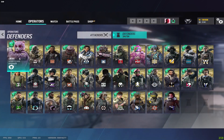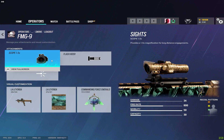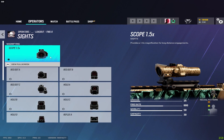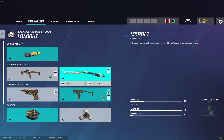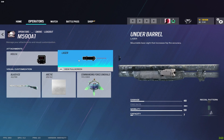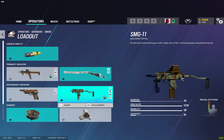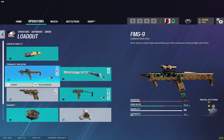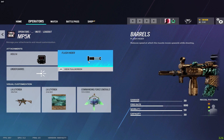Now moving to defenders. Starting with Smoke — on the FMG9 I have the flash hider with a 1.5 scope. Always run the 1.5 scope when it's available — it gives a major advantage as a defender. Pump shotgun gets a laser and sight. Pistol gets the muzzle brake, but I would not run the pistol — always run the SMG-11 with flash hider and vertical grip. For Mute he has pretty much the same loadout plus an MP5K, which gets the flash hider.